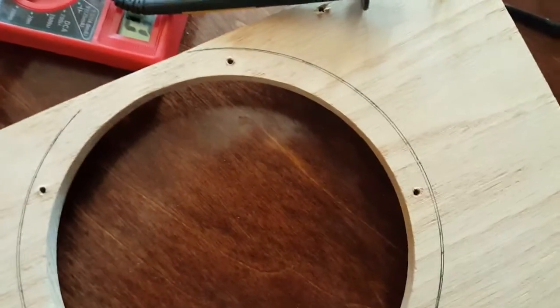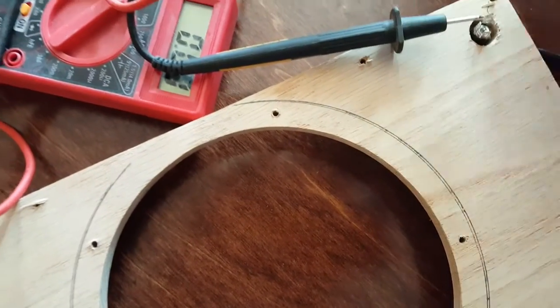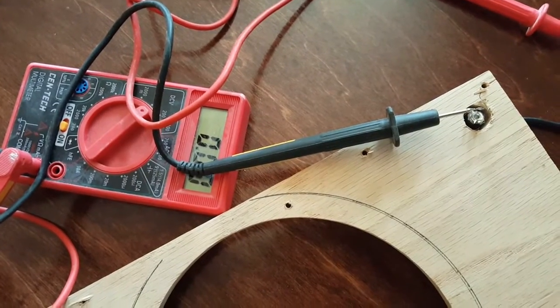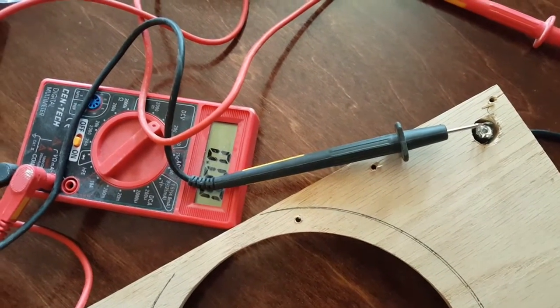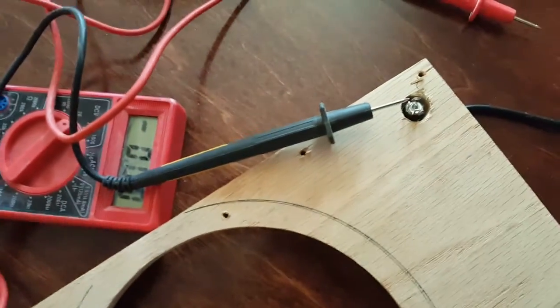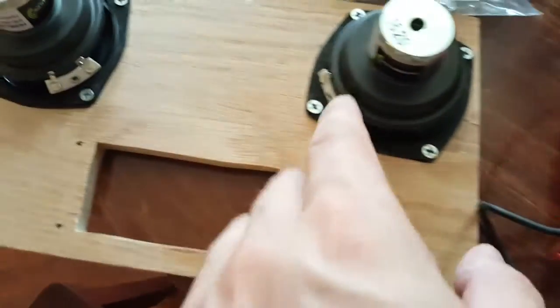You do want to read it first, because there are certain boards — amp boards — that if you do get it switched up, it could ruin them. Most of them have circuitry built in so that it won't mess anything up, but still, just in case.